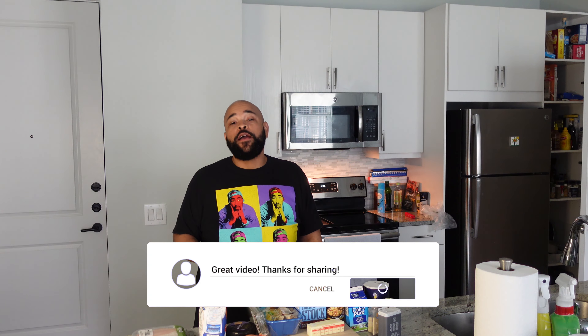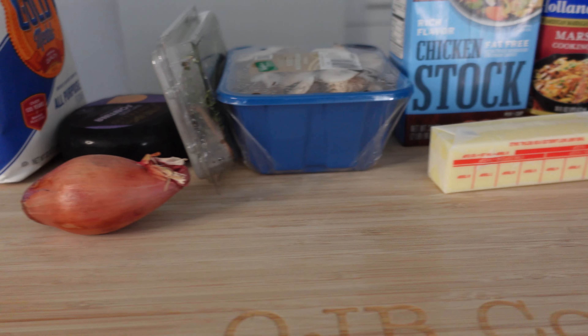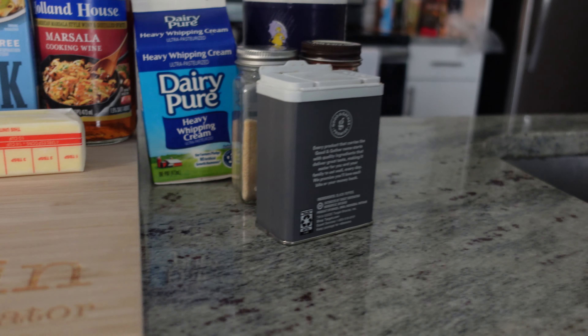So what we gonna need. We got boneless skinless chicken breast, of course. Got all purpose flour. Got some fontina cheese. Got a shallot. Got some mushrooms. Got some chicken stock. Got some unsalted butter and some Marsala cooking wine. And we got some heavy cream. Got some assorted seasonings and a few other items that I'll link down in the description area. And that's about it man. We're gonna take all of this and hook it up.